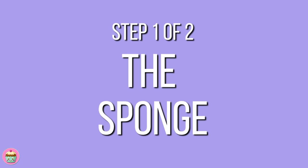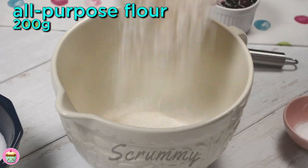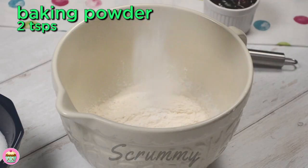We're gonna start with the sponge mixture. The great thing about this recipe is that it's very easy to make. Put all the ingredients for the cake in a bowl, mix for about one minute and it's ready.